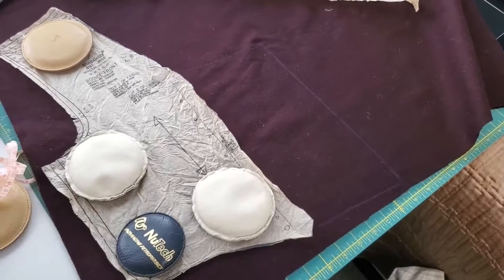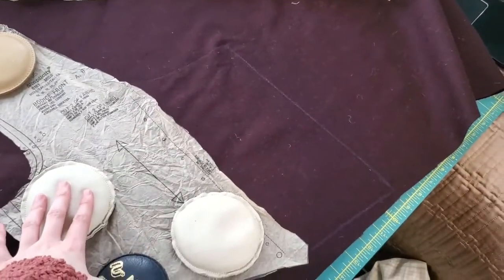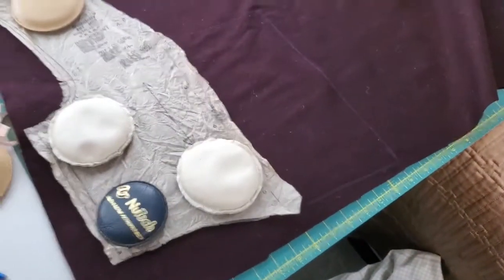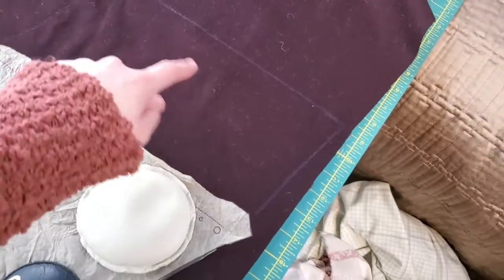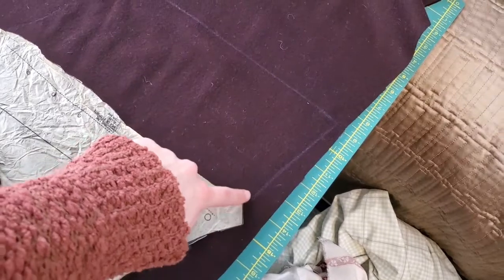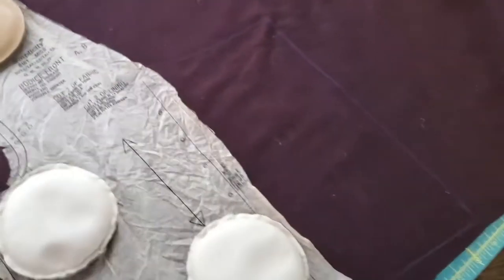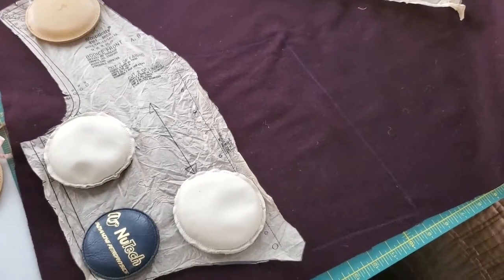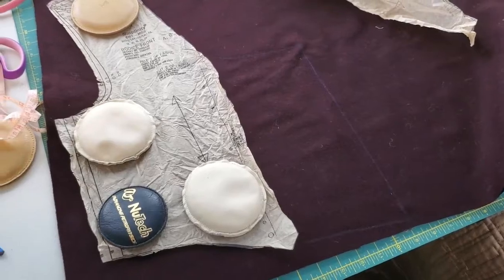I'm laying out my pattern pieces, and here's how I did the front. I just laid out the front piece and decided to add five inches to the front to make sure there was plenty there to cover. I measured out and drew a line for the new front closure, and extended on the angles that seemed to make sense — a bit of a curve at the neckline. These are things I can always adjust as I sew, but that's the basic shape for the extended bodice front.